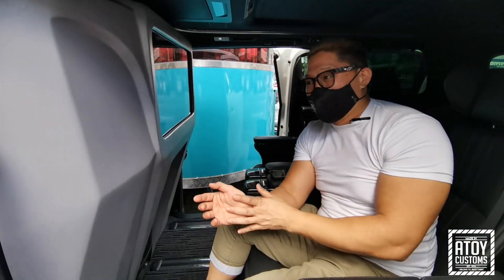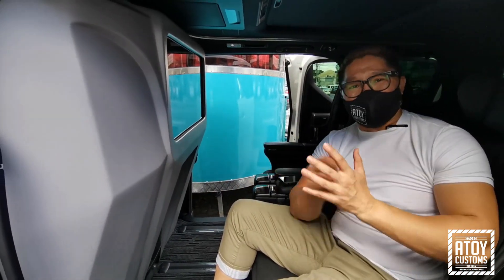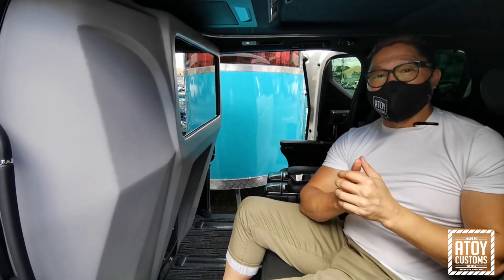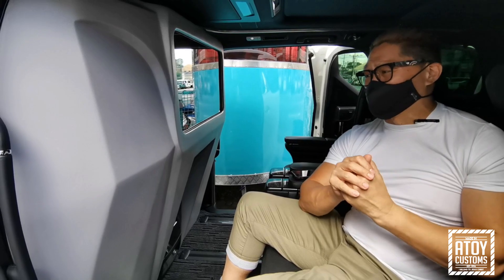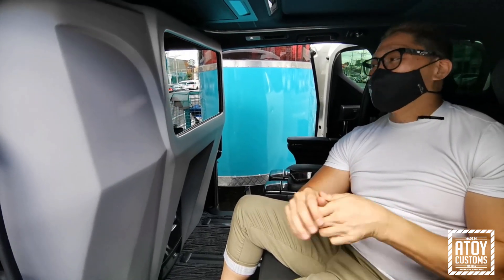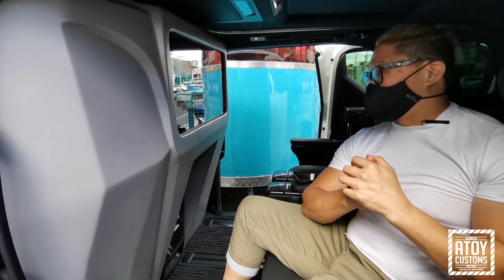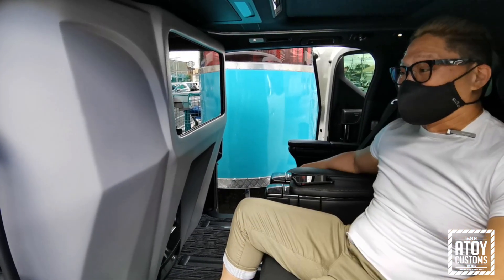So kinabit namin ang gray. Nung una, hindi ko alam kung babagay ba yung gray. Then gusto ng owner, gawing kulay gray. Sinunod ko lang yung gusto ng owner. Pero ako, hindi ako sure kung maganda na labas. Pero ngayon, nung kinabit namin, ang linis pala tignan kahit na gray siya dahil parang maliwanag siya, hindi siya madilig.